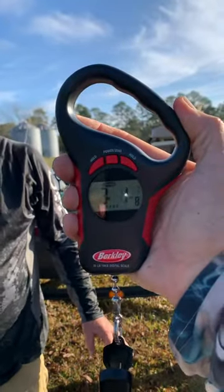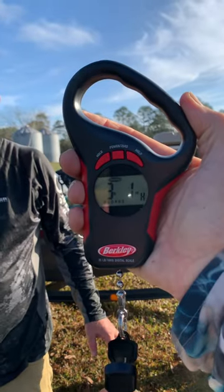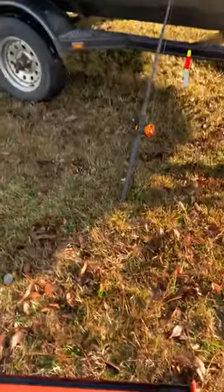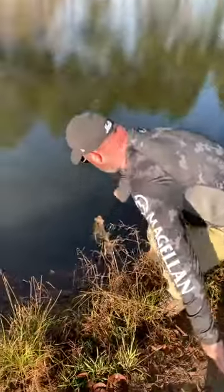What did your net say? A little over three — three one, two, three one. Thanks, ma'am.